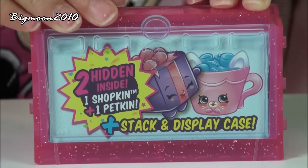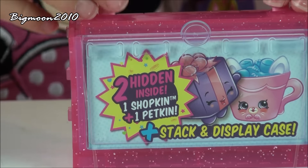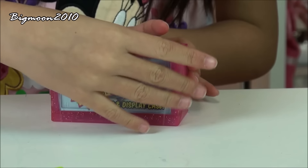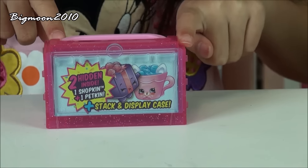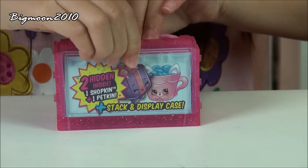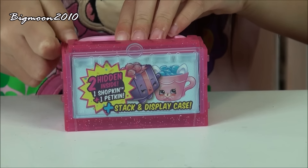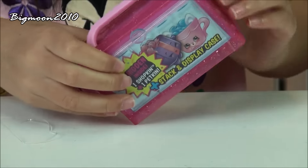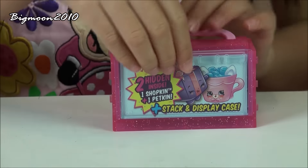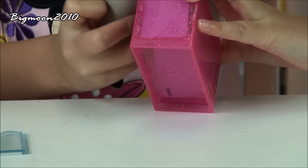Now let's see what's in this little display case. So instead of a blind basket, they have a display case, and it is all pink and glittery. You can store your Shopkins in it and display them. If you have one or another of these, they can connect together and stack. There is also this little clear thing that comes up, and you can take it off. But first you need to take these red beads off — they have this curved board, so we just take them apart.